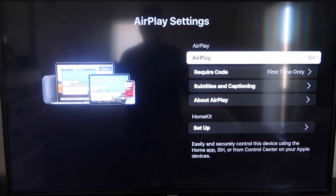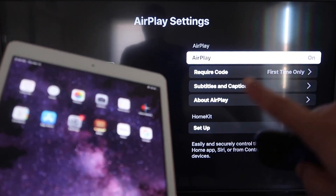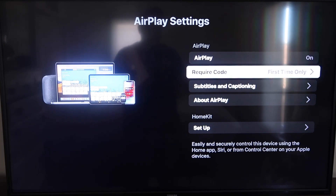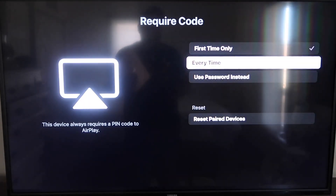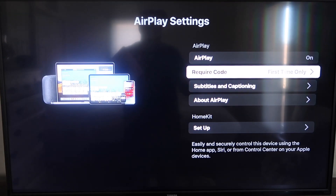Once you're on the AirPlay Settings screen, make sure that both your iPad and your Roku device are on the same Wi-Fi network in order for this to work. Make sure that AirPlay in the top right column is turned on. For Require Code, I have mine set to First Time Only. You can also choose Every Time or Use Password — that's all based on preference.